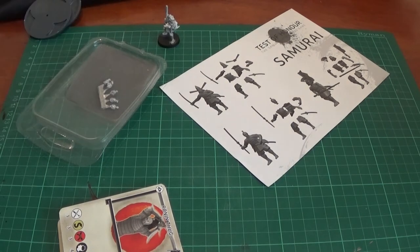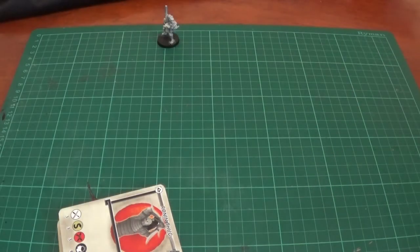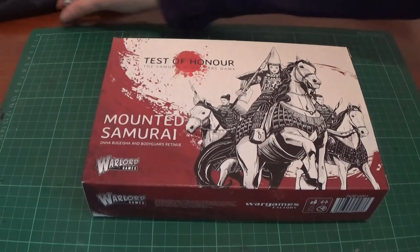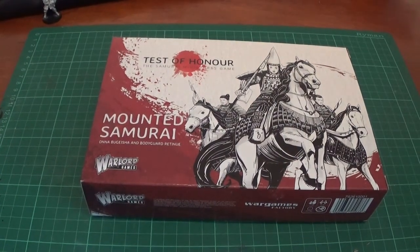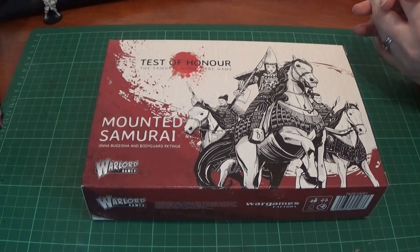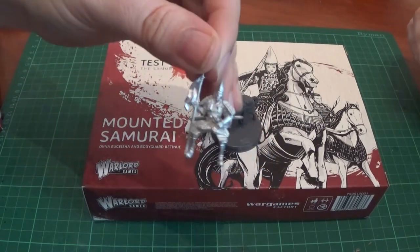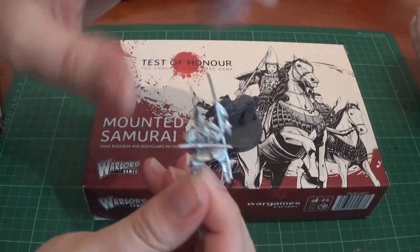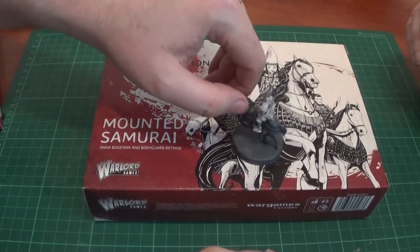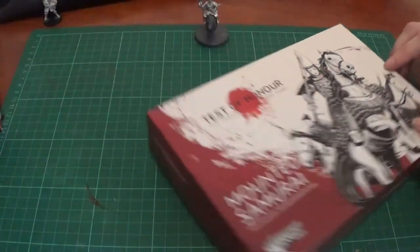The last of the character sets is Claire's, which is the Mounted Samurai. This is about the only plastic we have actually stuck together, which is the horse. And there she is — the rider comes in two parts: the main body and the sword which goes on the back. Left off the horse just for painting purposes, to be stuck on afterwards. Is it a Naginata? I can't remember what they're called. She's quite a cool model, actually.